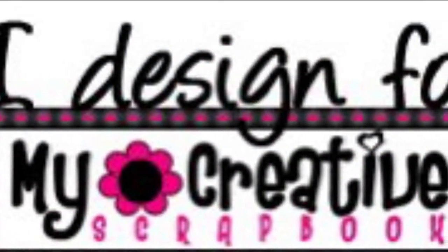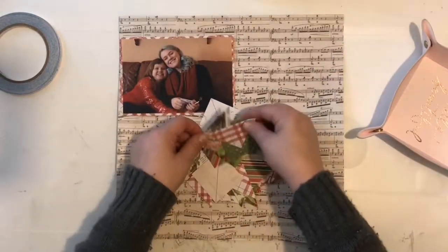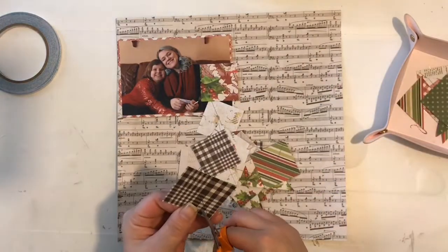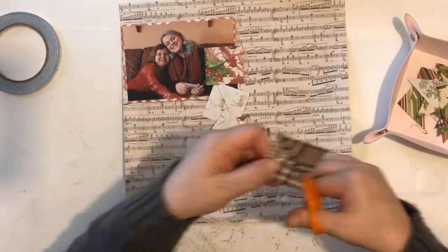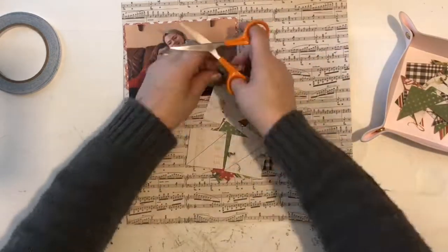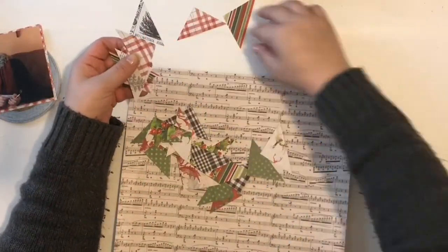Hi friends, this is Heather. Thank you for joining me today. This is my fourth layout using the December main kit for my Creative Scrapbook Kit Club. It's actually a design I've done before — it's a simple one but one of my favorites. I like to fit in as many of the patterns and colors as I can, and on a Christmas layout the idea came to me to produce this design again because I love the mix of colors.